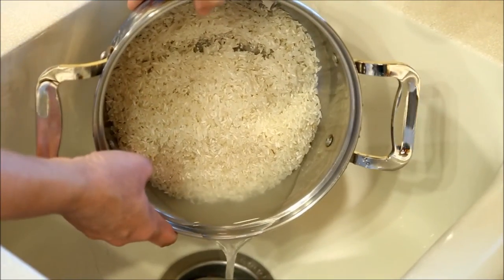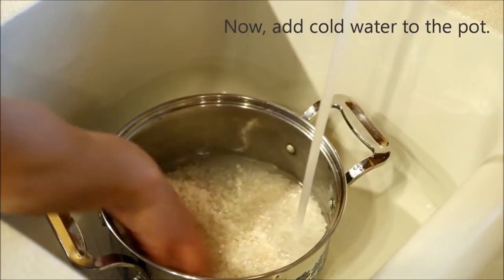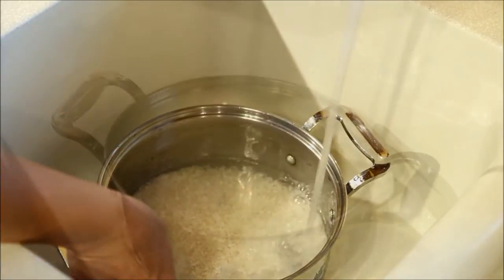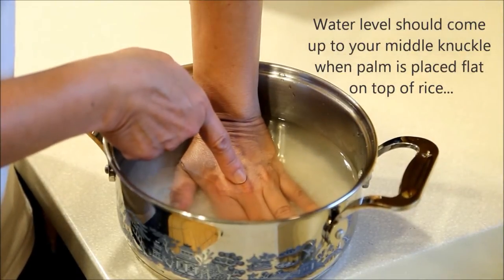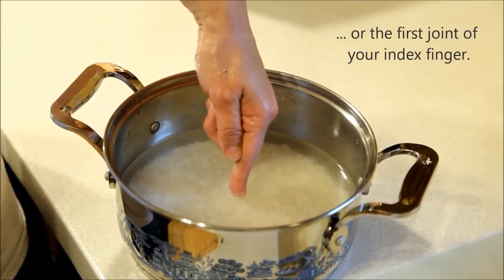Once water runs clear, add sufficient cold water to the pot. The water level should come up to your middle knuckle when your palm is placed flat on the rice, or to the first joint of your index finger.